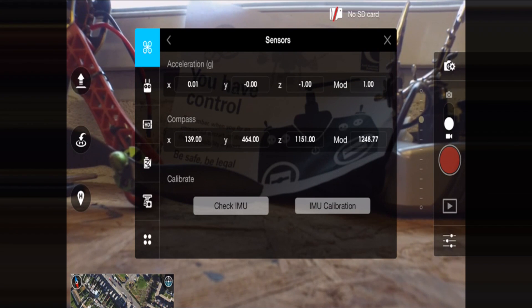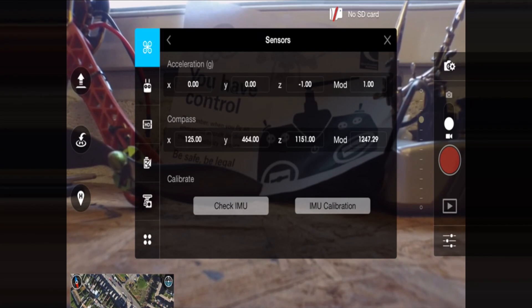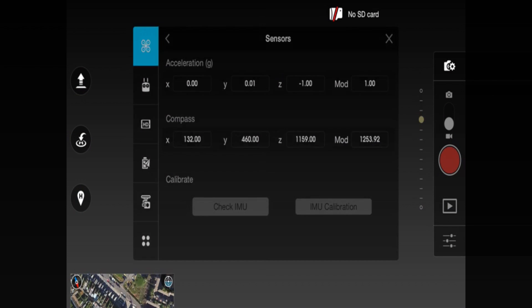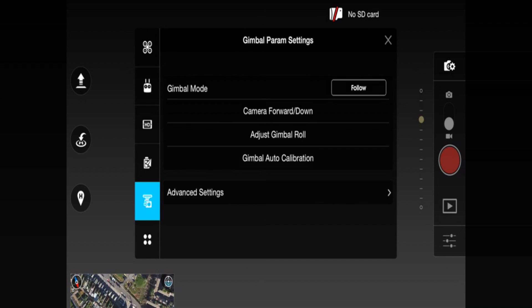Once you begin the calibration it will take approximately 10 minutes to fully calibrate. Just leave it — don't touch it, don't knock it, don't do anything whilst it's performing the calibration. Once the calibration is completed, on the same perfectly level surface, go back into the mode options. If you go down to gimbal at the bottom, perform gimbal auto calibration. That is the second thing to follow.